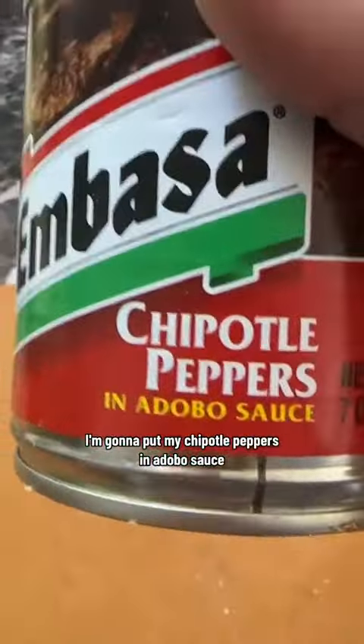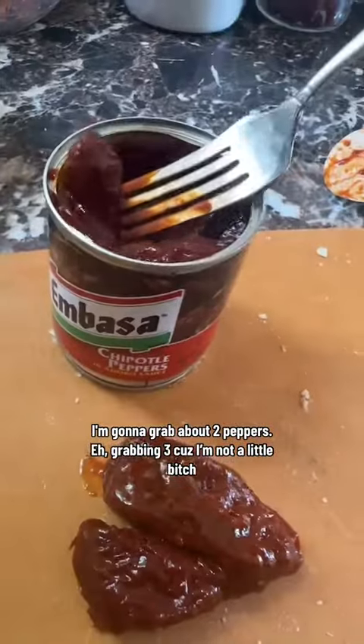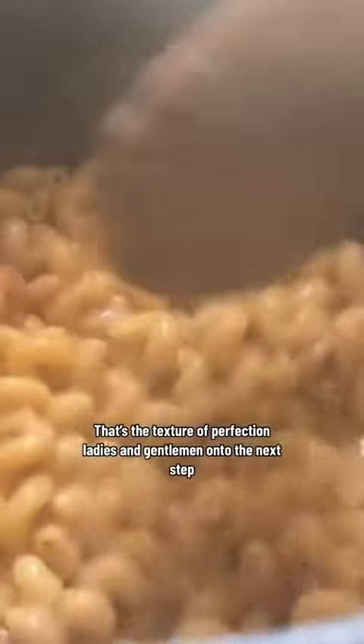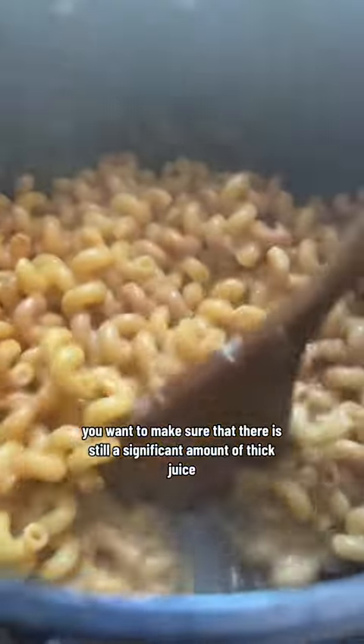I'm going to prep my chipotle peppers in adobo sauce. I'm going to grab about two little peppers, drain them a little bit, and I just roughly chop them up. I'm also going to grab a bit of the sauce in there. That's the texture of perfection, ladies and gentlemen.